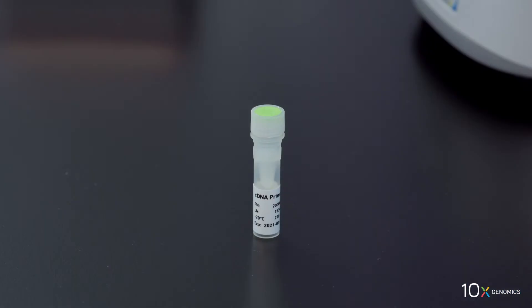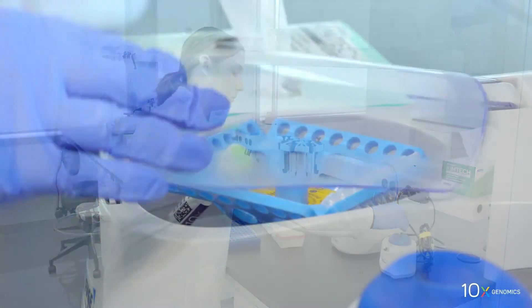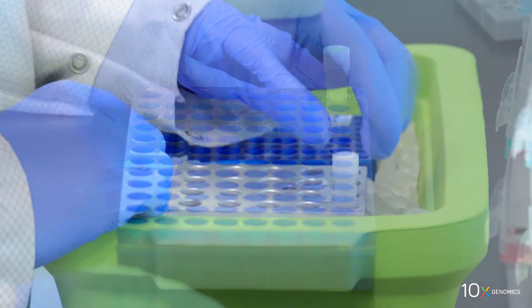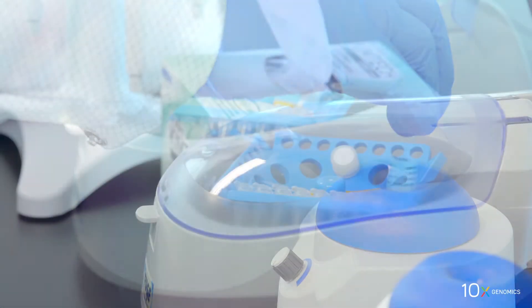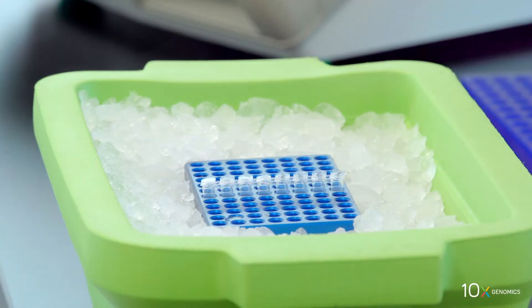We have cDNA primers — vortex, spin down briefly, and equilibrate to room temperature. We have amp mix — vortex, spin down briefly, and place on ice. Finally, we have our sample in an 8-tube strip on ice.